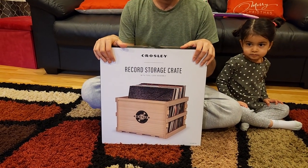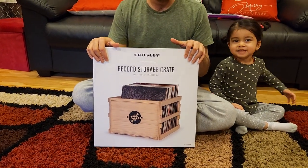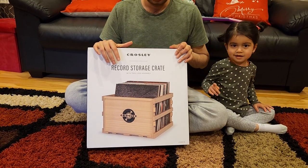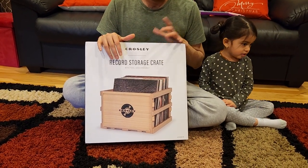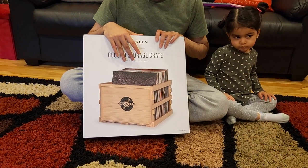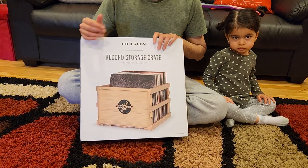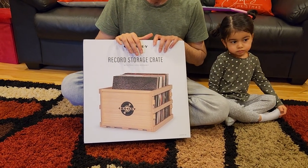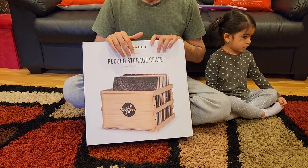This is the Crossley record storage crate. It's basically a nice crate where you can store records, but you can also store other stuff if you want. It looks really nice with records and old stuff - it suits very well. It's also tool-less, you don't really need any tools to assemble it. I'm going to open it, show you how to assemble it, and then give a little review of what I think of this product.